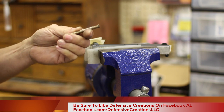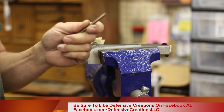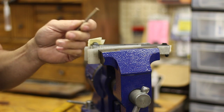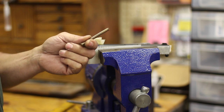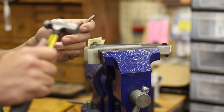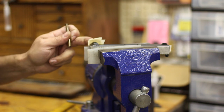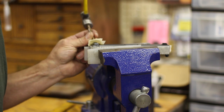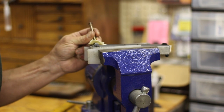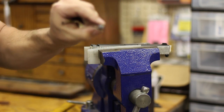Something I started using years ago instead of brass punches is copper punches. The reason I use copper is, number one, copper is just a little bit softer than brass, and two, if I do leave a copper mark on the gun, I can use bore cleaner to remove the mark — put a little bit of bore cleaner on there, maybe go after it with a brass brush, and it will take the marks off. Copper punches instead of brass. I'm going to drive the Glock rear sight from left to right. No mark.